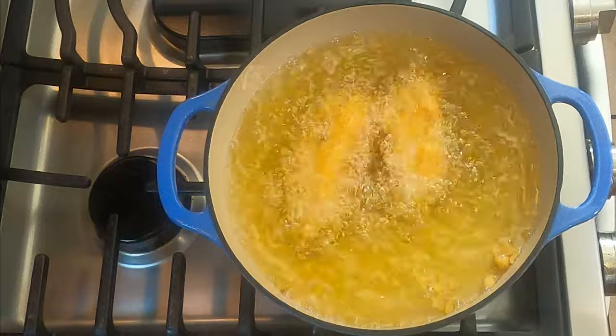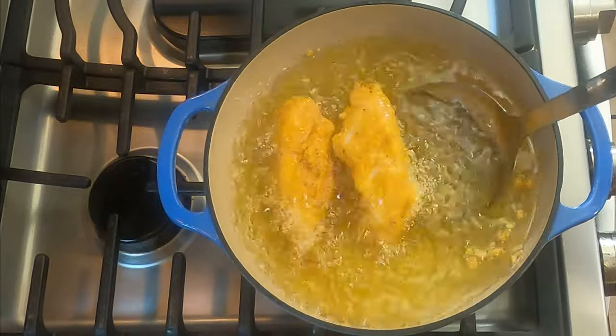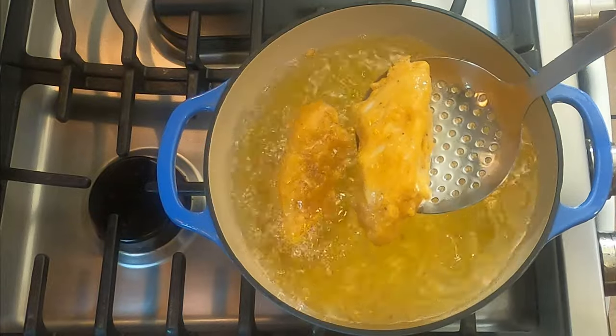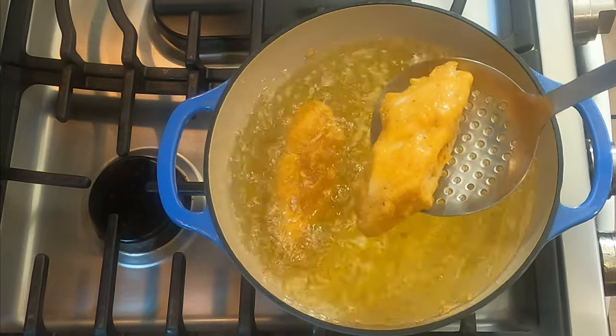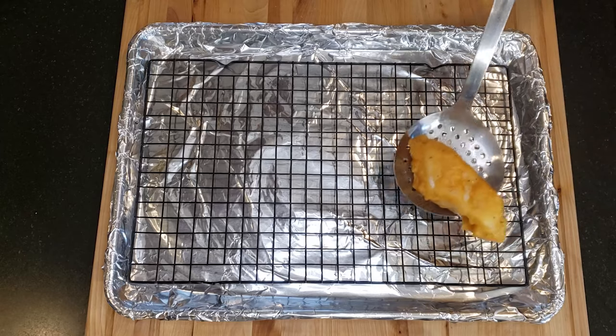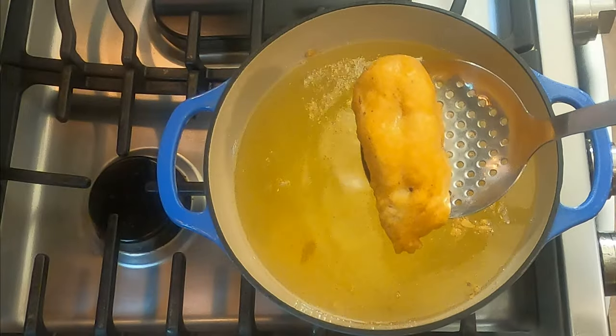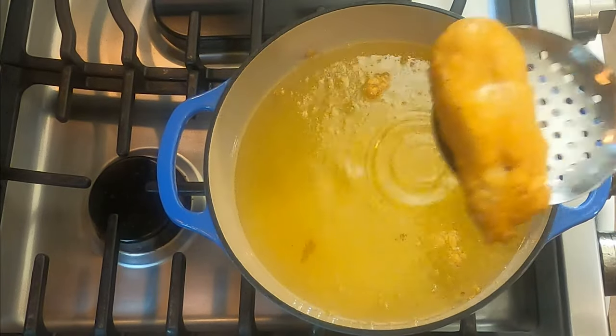The fish fries quickly so keep an eye on it. It only takes about four to five minutes depending on the thickness. Use a skimmer or a large slotted spoon to remove the fish from the oil and place on a baking rack to drain. I covered my baking sheet with tin foil for easier cleanup — one less thing to wash later. Repeat this process until all of the fish is fried.